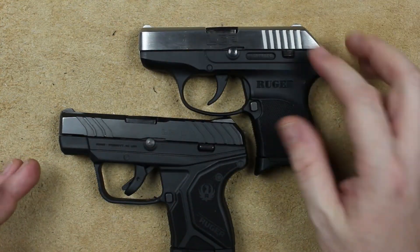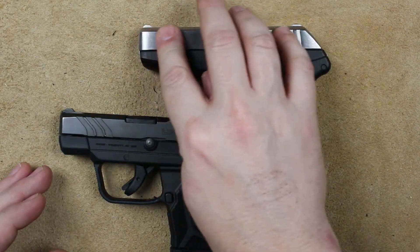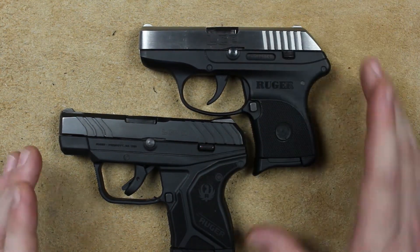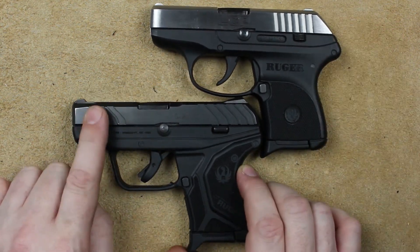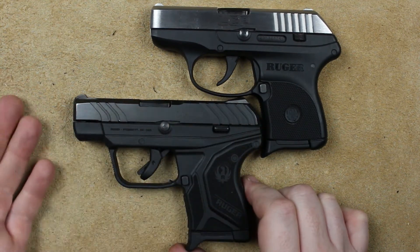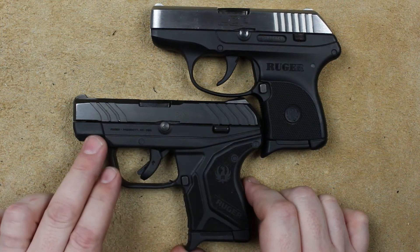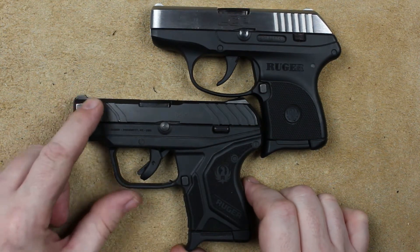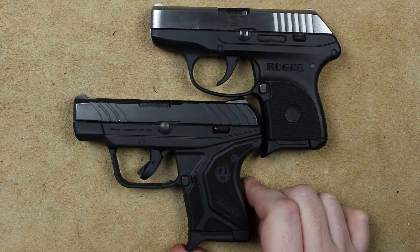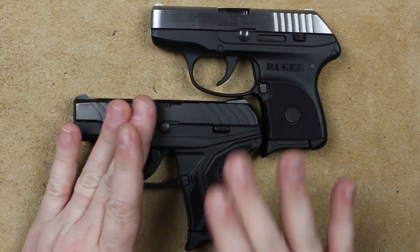Cosmetically: the LCP is very simple — this one happens to be the stainless version, but it's pretty much the same as the all-black version. We have a very simple slide, well melted and smooth all the way around, with cocking serrations on the back. The LCP-2 gains cocking serrations on the front — they do work better. The funny shape and mild angle actually makes quite a bit of difference. We also lose some melting: little sharper edges here and here, and at the front of the gun on the polymer too. So if you're looking for that super smooth, highly melted gun, the LCP-2 is not that gun.